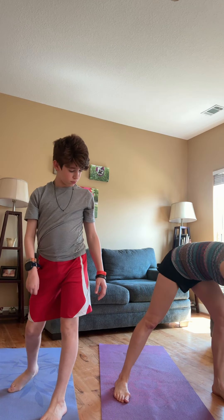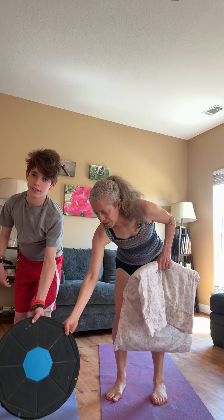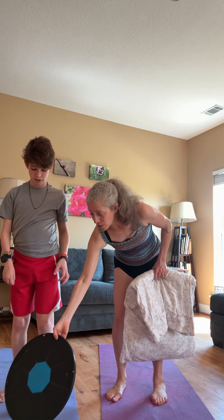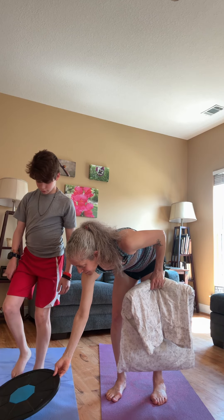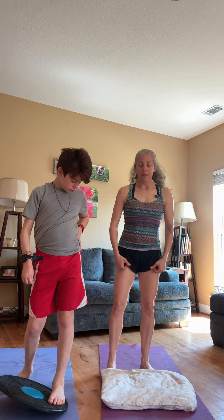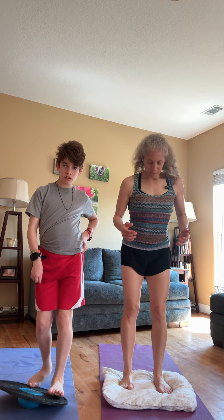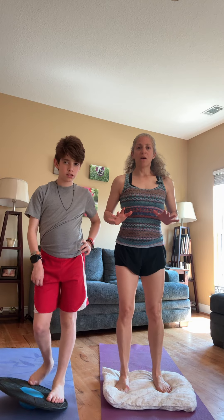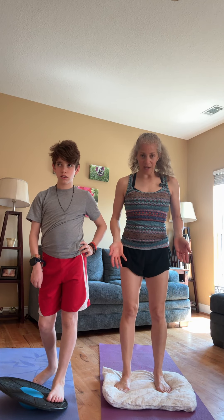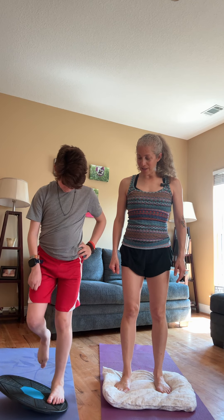Balance board. If you don't have one, no worries — you can use a pillow. The whole idea is to keep yourself off balance, to find that place where you have to always use your lower legs to keep you steady. Standing on a pillow does this, and standing on a balance board does this.